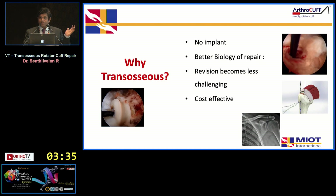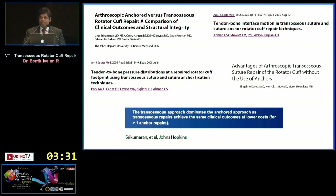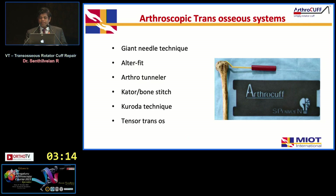The advantages are better biology, less challenging revision, and our MRI scans at one year show that the tunnel completely heals and fills with bone. This is not new — it has been practiced worldwide with multiple systems — but nothing is commercially available in India. Literature confirms that trans-osseous cuff repair has equivalent structural integrity and clinical outcome to anchor-based repair.